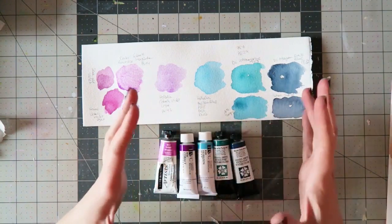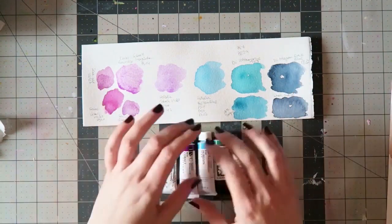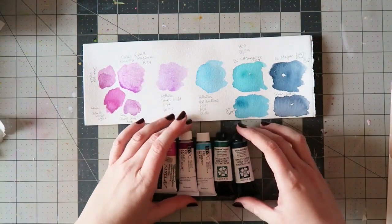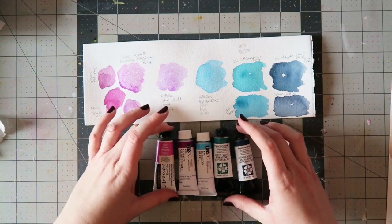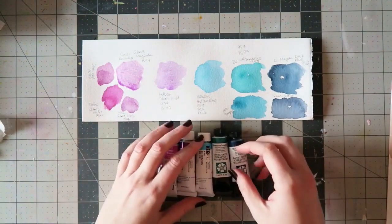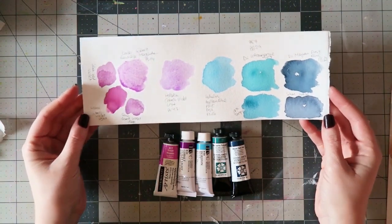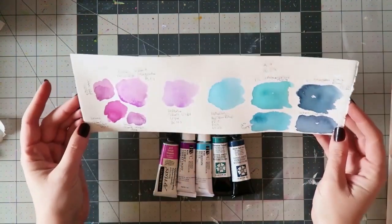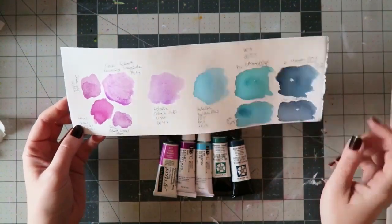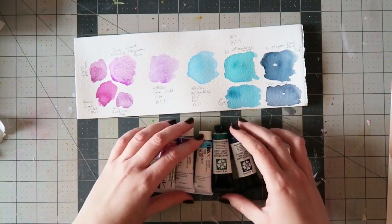I like to mix my colors on my paper, on my painting, not in a palette. It's been a really wonderful journey and there are so many beautiful watercolors out there, so I just got a few new ones and I wanted to show you. I have kind of a swatch system, but I thought that was a bit boring, so I'm just going to show you the ones that I made fast for these five new ones.